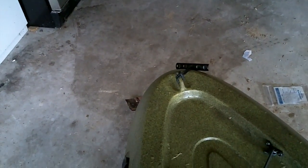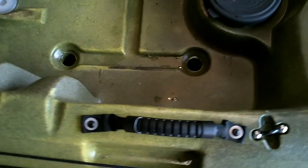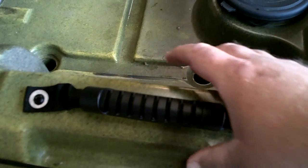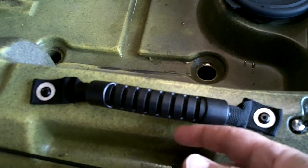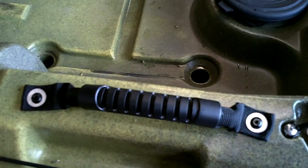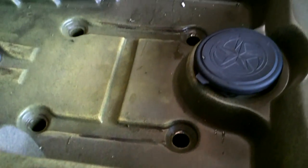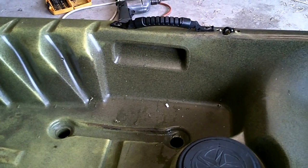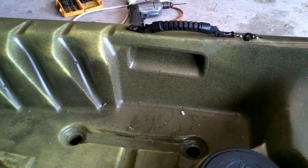It also has bungee rigging up front and a handle up front for carrying. It did not come with the side carrying handles I added — it had its own handles, but I didn't care much for them. They were harder to grip and carry. I'm used to picking my kayak up and balancing it on top of me to load it on a trailer or on top of my Jeep, so I put handles where it's easier to balance and hold. I think it's a good addition.